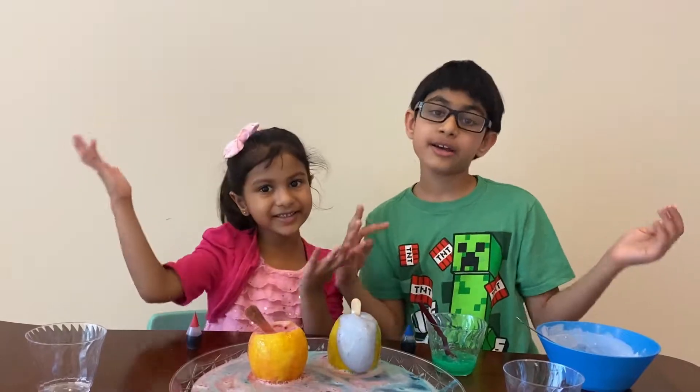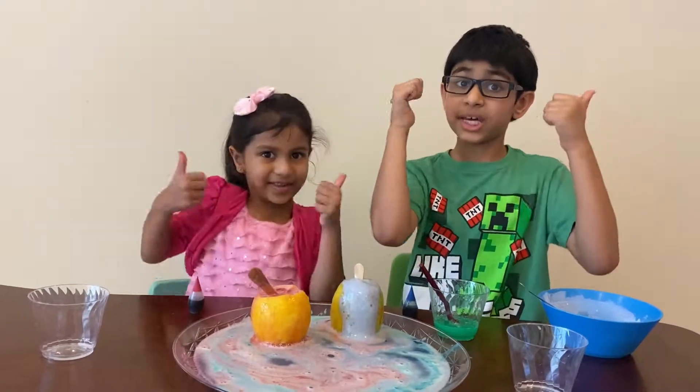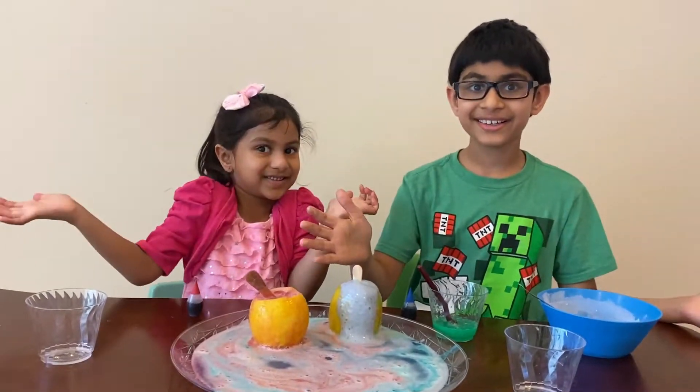Thanks for watching! Please subscribe, like, and share, and give this video a big thumbs up.